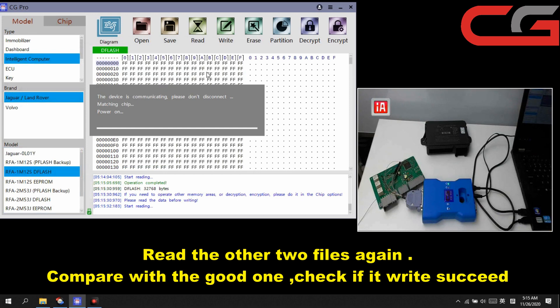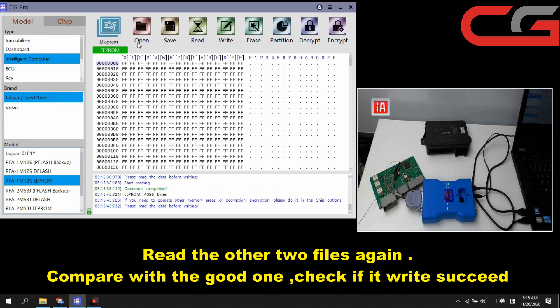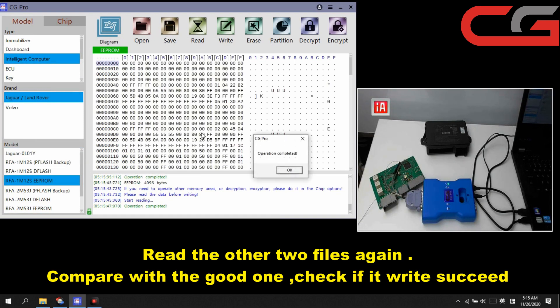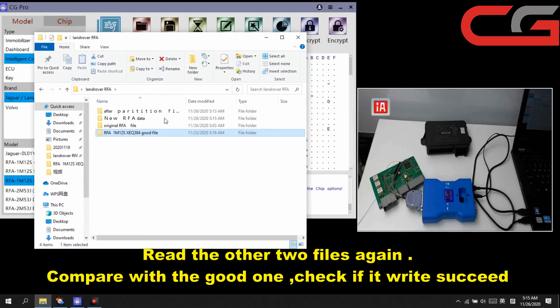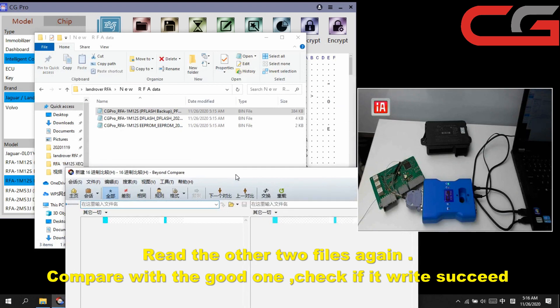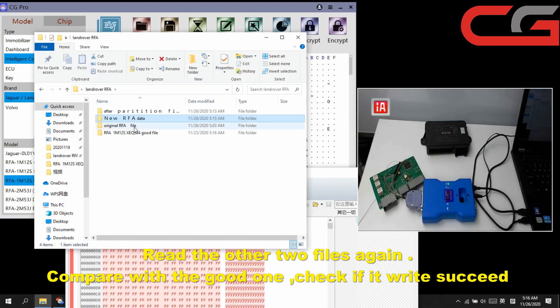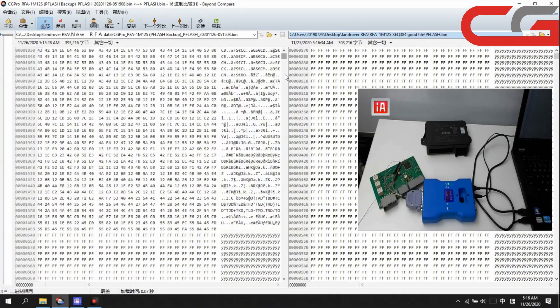Then DFLASH — click read. It reads very quickly. Save it to the new rfadate folder. EEPROM — read again. Operation completed. Save it. These 2 files should be all FFFF. We compare with the good file — you can check, it is all the same.